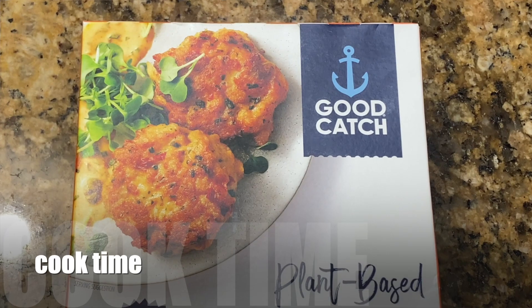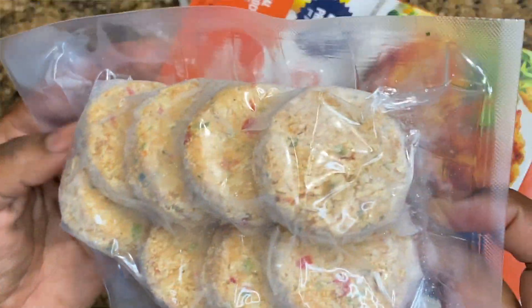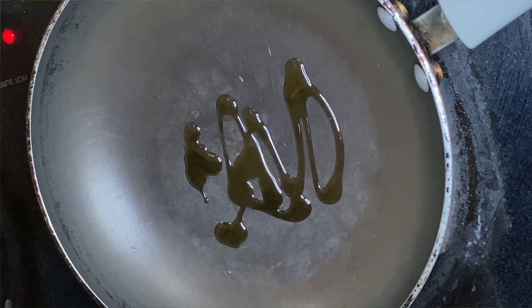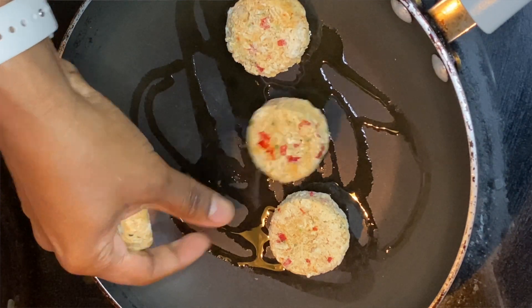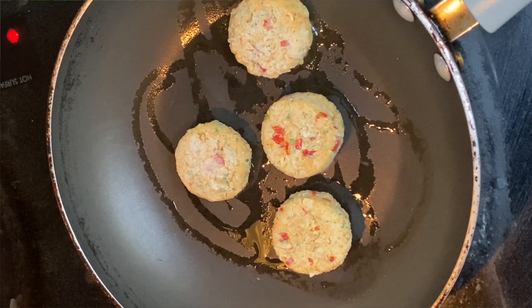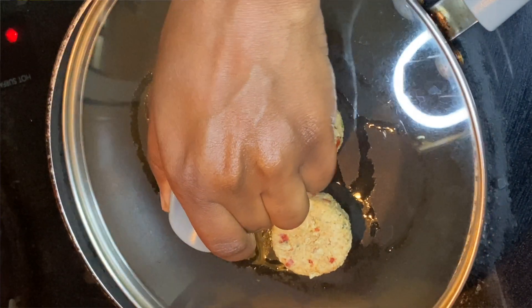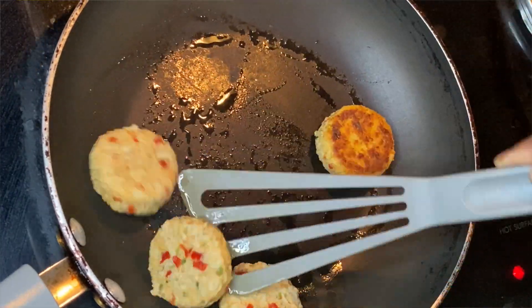Let's get into the cook time. There's one method here: you just want to sauté these right from your freezer, so you don't have to worry about thawing them out at all. Though I'm using a skillet, they recommend you use a cast iron — I personally didn't want to deal with the cleanup, so I just used my regular non-stick pan. Add them to your skillet, put a little oil in there, and cook them covered for about eight to nine minutes.